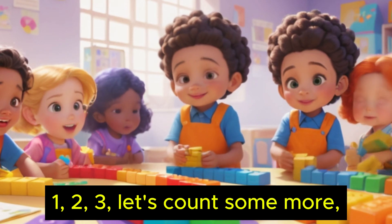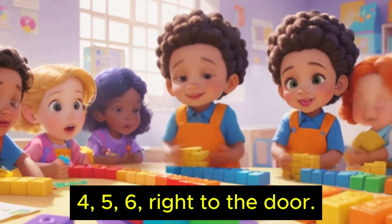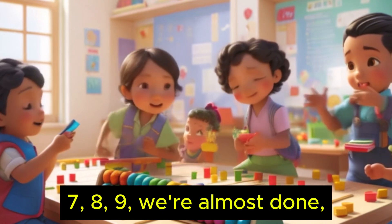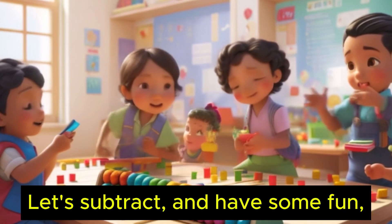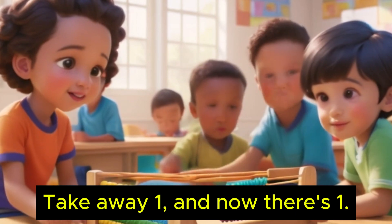One, two, three, let's count some more. Four, five, six, right to the door. Seven, eight, nine, we're almost done. Ten little fingers, isn't this fun? Let's subtract and have some fun. Take away one, and now there's one.